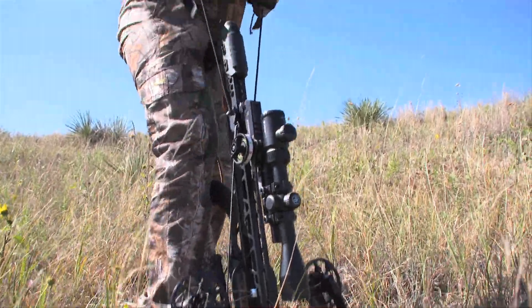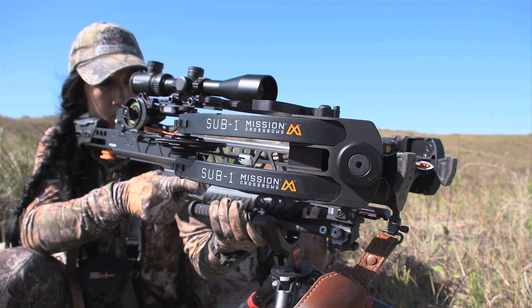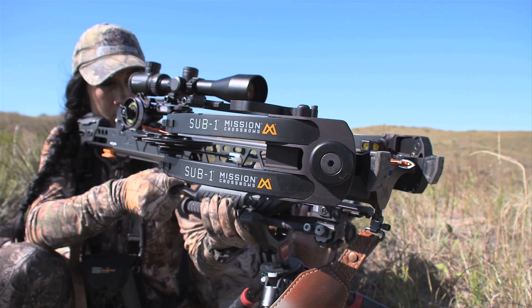When it comes to crossbows, there are a ton of choices to be made. However, your decision on which broadhead to use — it's super important.